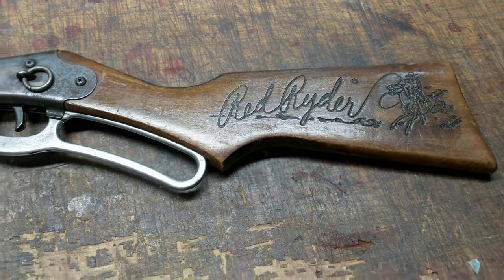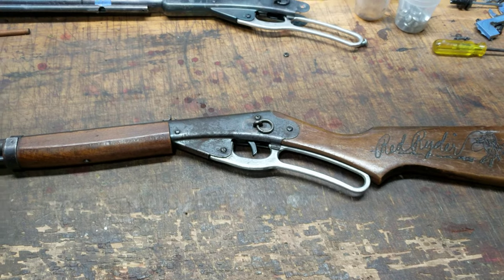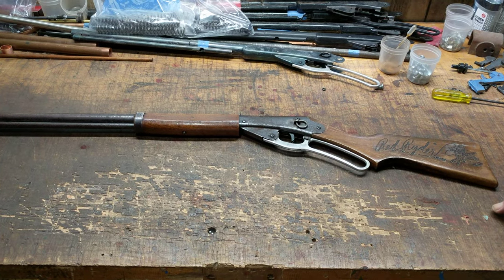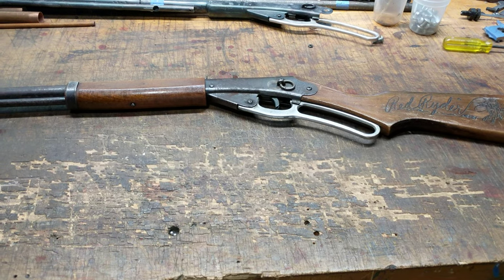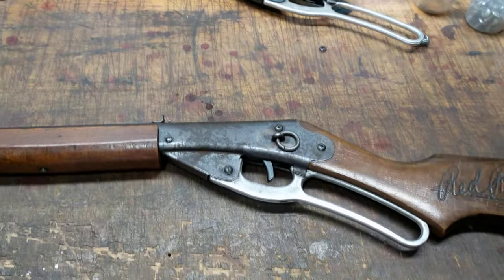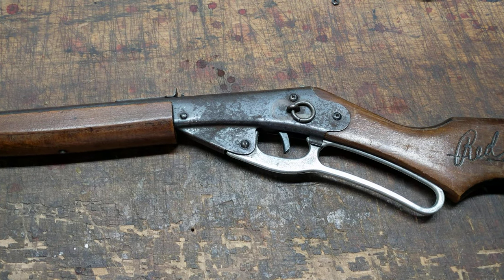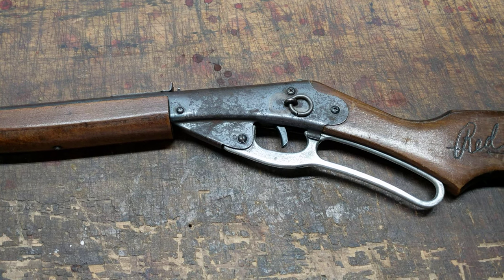This particular gun came in from one of our subscribers in Florida, and it is in fact a Legacy Daisy. I am of the opinion that Legacy Daisies are the very best Daisies, because the owner's father owned this gun, and she is getting it prepared to hand down to grandsons. He sent it to me and told me she did not want it Resto Modded, Hot Rodded, or jazzed up in any way, shape, form, or fashion.